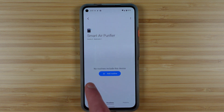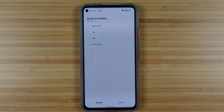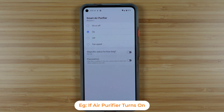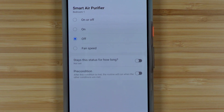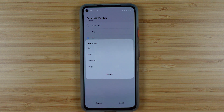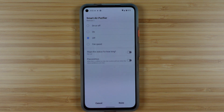When you tap to create a routine, this is just going to give you a demonstration. On the If side of things, this is what will start your automation — whenever we choose something here, we're using it as a trigger. So in this case, if I choose On, then when the device turns on, we will start the rest of the automation. We also have options like On or Off — so whether it turns on or off — or all of the different fan speeds. And we do have some other options where you can use time delays.